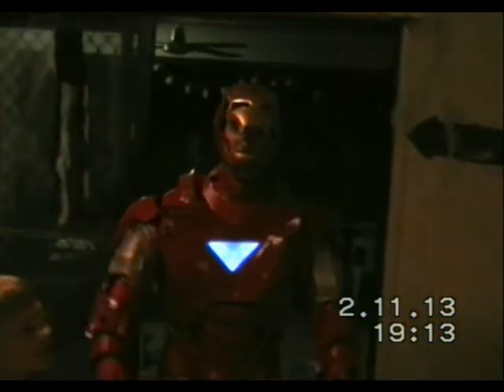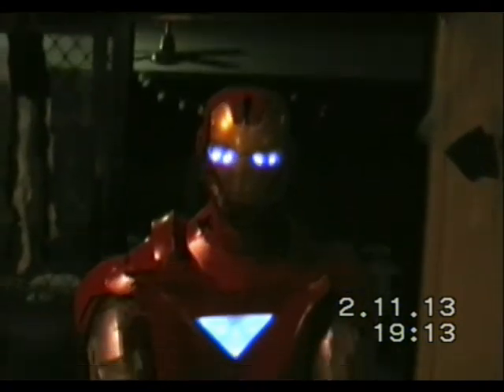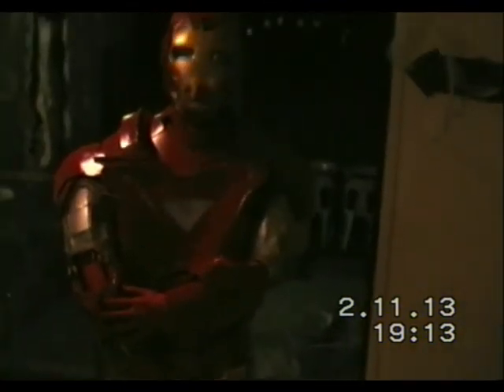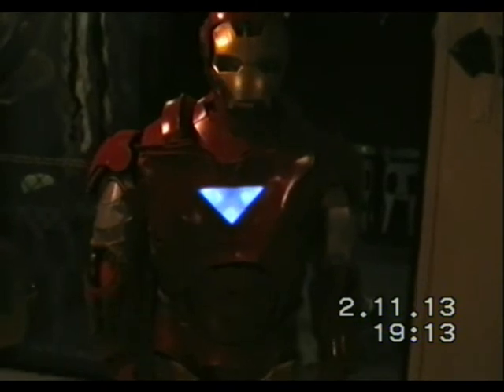Up. Powered by ProtoStack. Up. Now turn it off and we want to see the arc reactor fade on. And the arc reactor fades in.